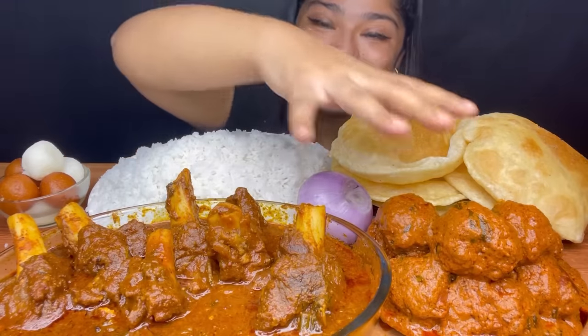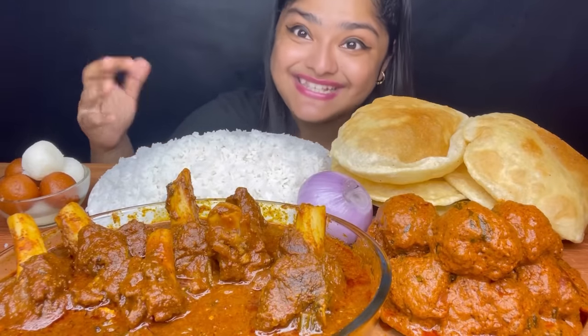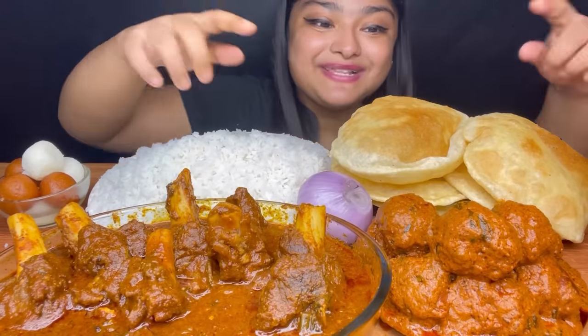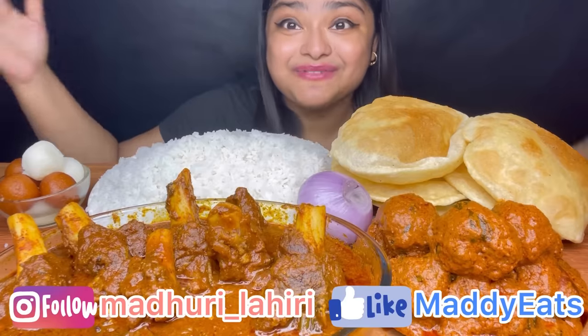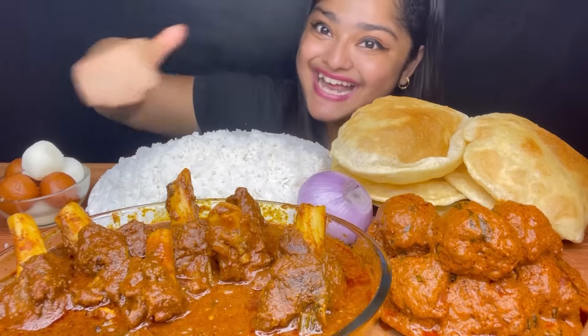So guys, you will get these recipes in the description box, please check them out. And especially, it is very good to follow me on Facebook and Instagram. Ok guys, let's start!